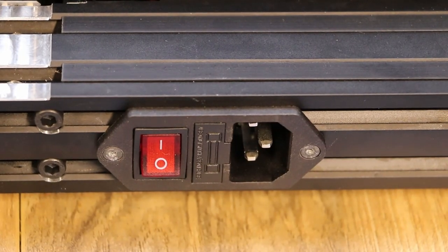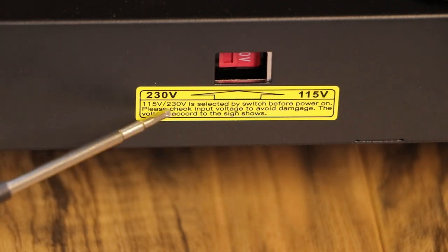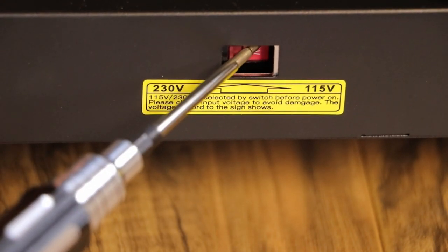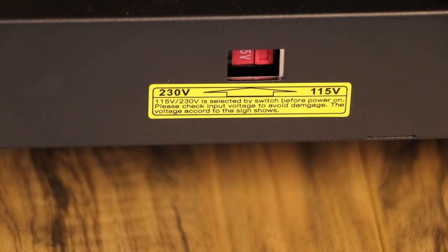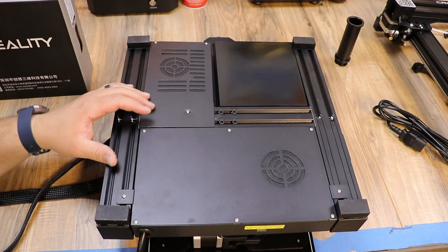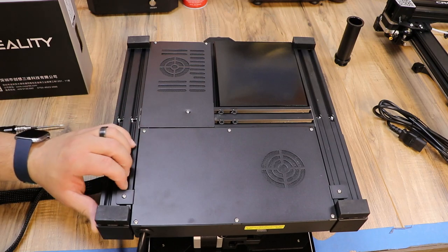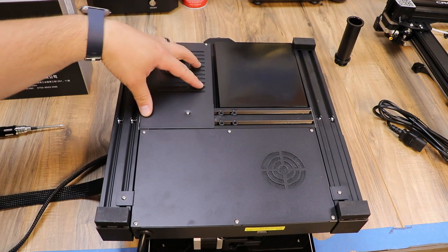Now we're going to check the power selector switch. It did come on the 230V side — it needs to be over on the 115V side for the US. We just use our Allen wrench and push it over; now it's on 115V and we're good to proceed. Steve was watching Joel Telling's video — the 3D Printing Nerd — and he actually opened this up and checked the connections from the factory, so we're going to pop this cover off and make sure everything on the board is tight.